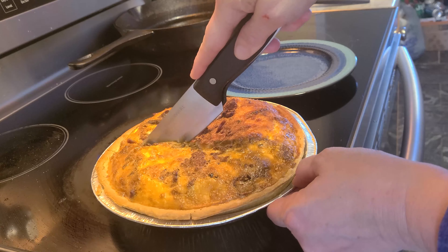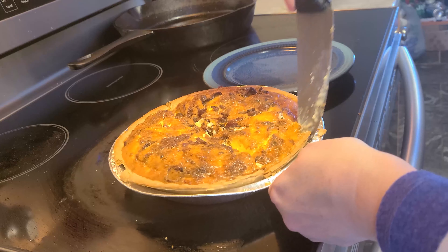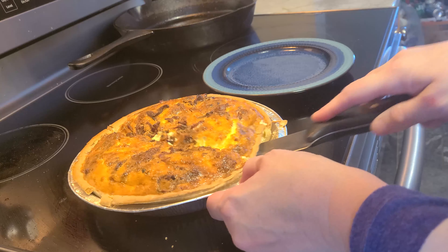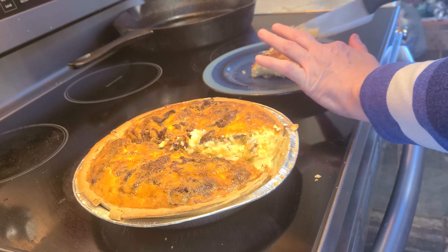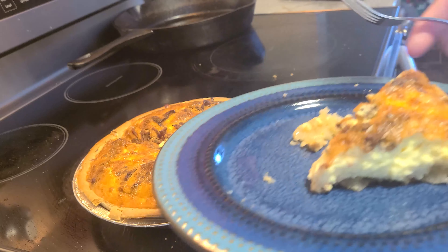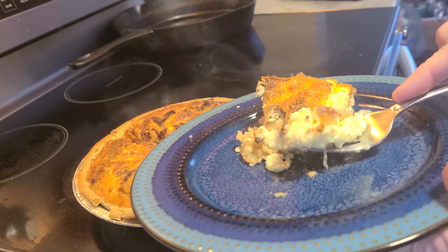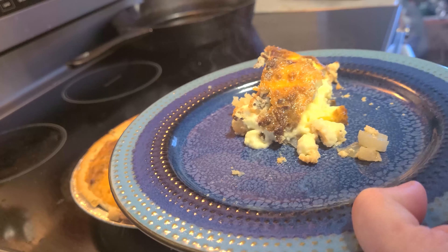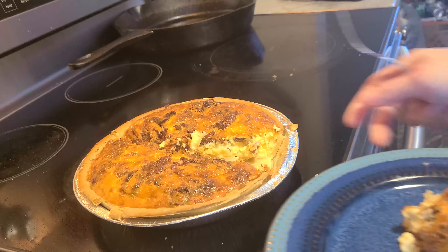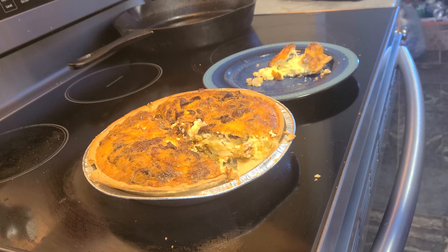This smells amazing! I think it looks pretty good — I'm gonna give it a try. Oh, that's good! That's hot, guys, but really really good. I'd say it was a success — this recipe is a keeper. I think I'll be doing a lot more of these because of all the eggs we have. Thanks for watching, take care, I'll see you in the next one!